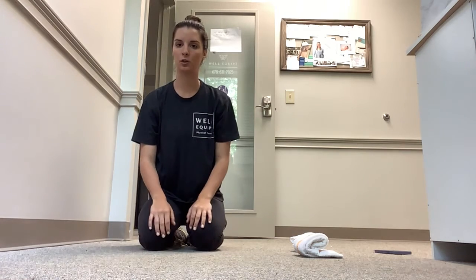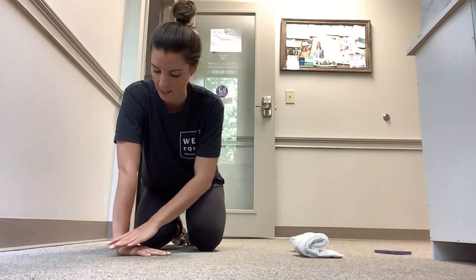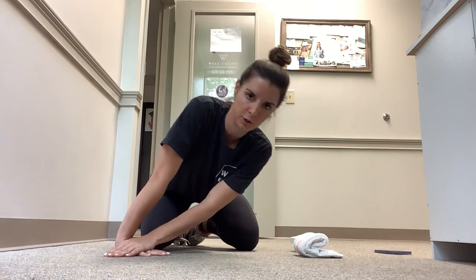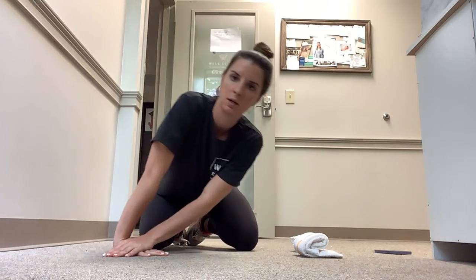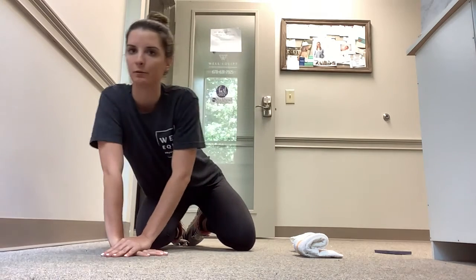Wrist extension mobility: place your hand flat on the floor, keep your elbow extended and nice and straight, distract the joint, come out, and then fully extend as far as is tolerable. Hold five seconds, back out, then forward again. Do about 10 repetitions.